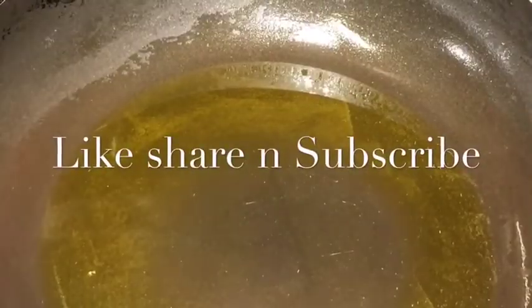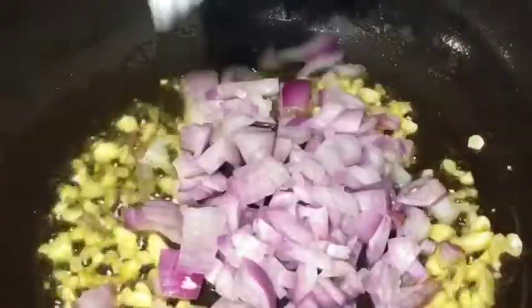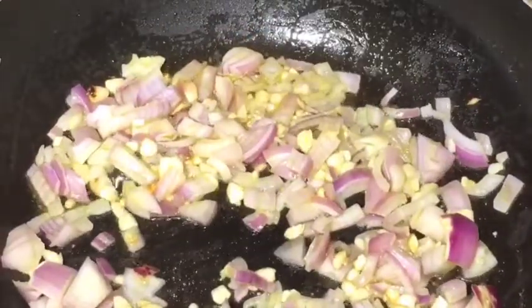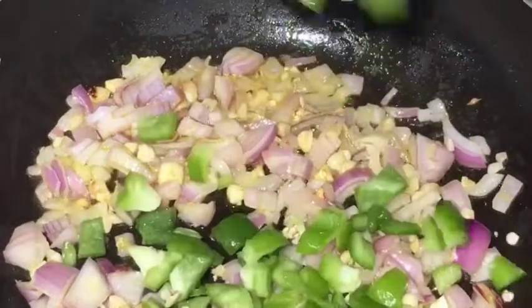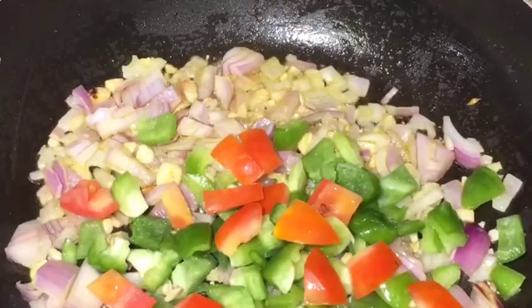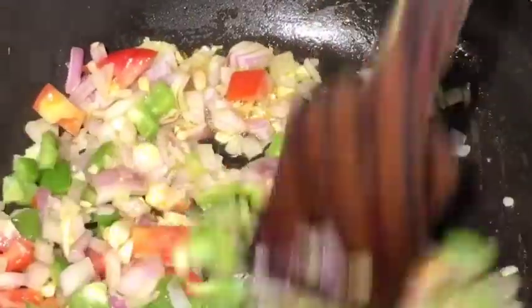Our oil is nicely heated up. Add one tablespoon of chopped garlic or lasun and let them fry. Now add chopped onion or piyas and let them fry too. Now add chopped capsicum or shimla mirch and red capsicum, and let them fry.